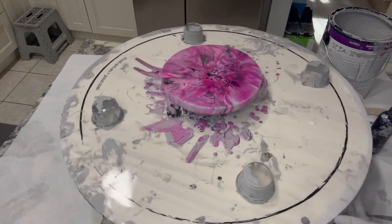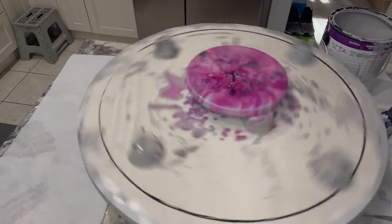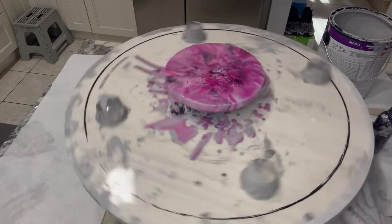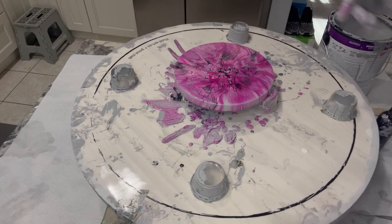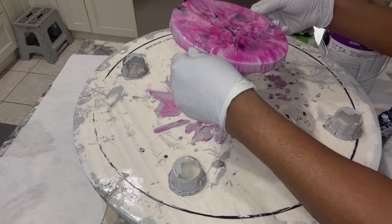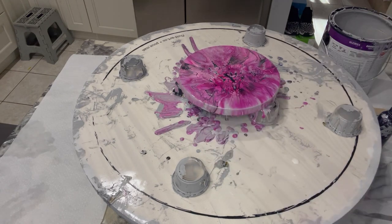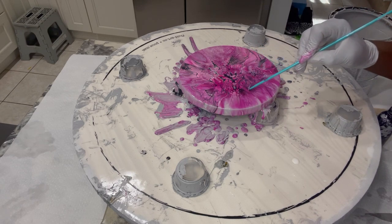I'm just trying to keep spinning until I see not too much more movement in the center. Let's see what we got — do you see too much movement in the middle? Not too much. I think I'm going to go in with this and maybe do a little bit of pattern work.